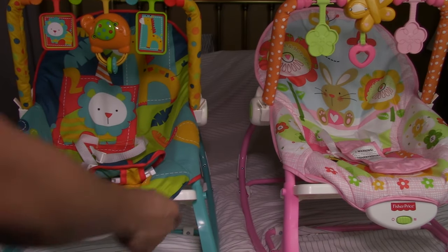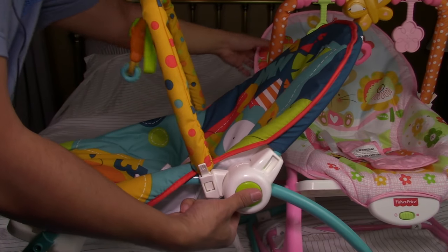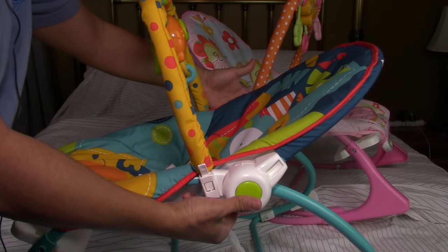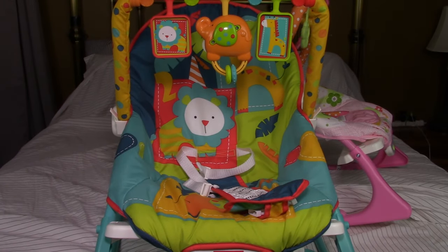Let me show you some of the features. Right here you can adjust it — push that and it goes down. Push it again, pull it up, and it goes up. Right there.